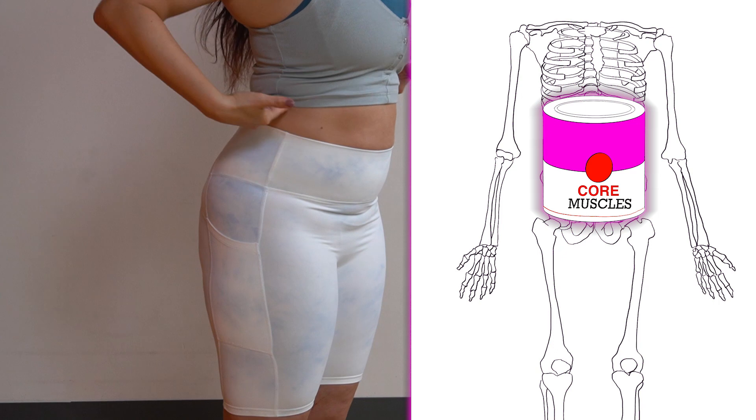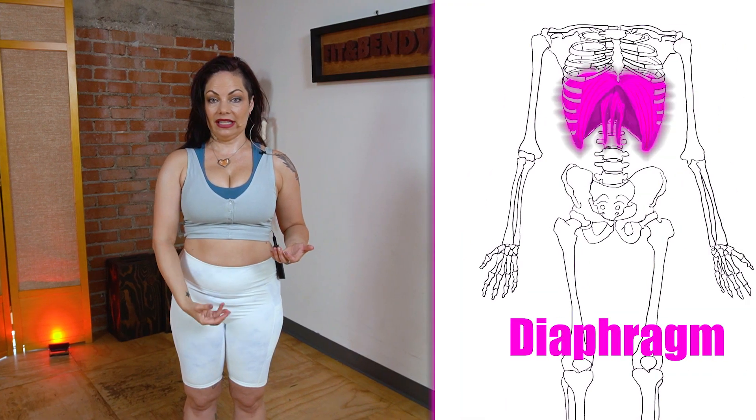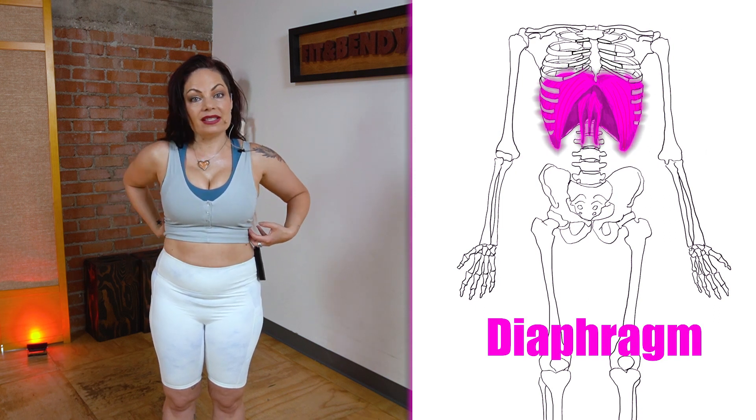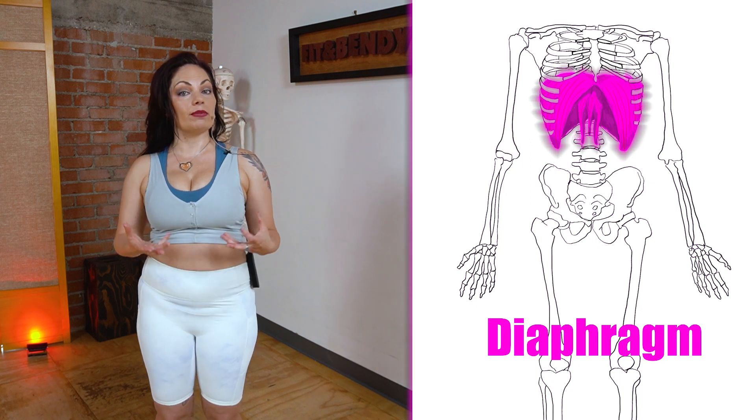The top of the soup can is your diaphragm. The diaphragm is the main breathing muscle. It goes down and up as you breathe. It also attaches to your ribs and spine and does provide some postural support.